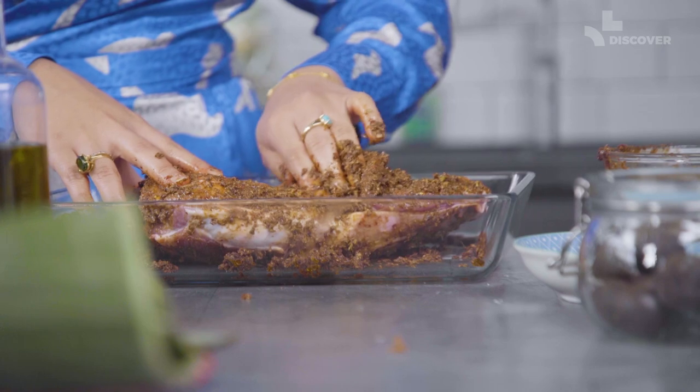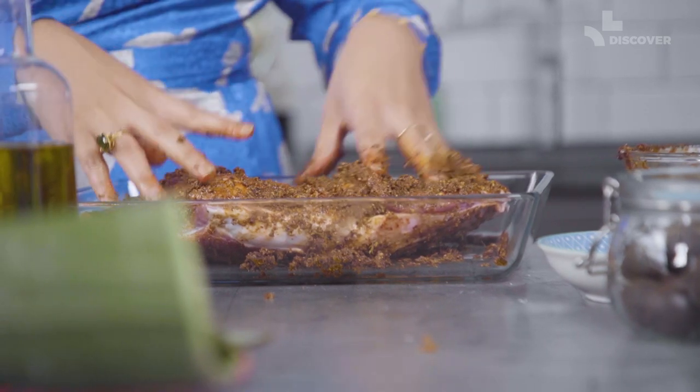Traditionally in Oman, what we do is put it into a massive fire pit called a tanur. Everyone from the village throws in their sack filled with their meat into the tanur and leaves it to cook for about two days with really hot coals inside it. But we don't have a tanur, so we will just be working with our oven.